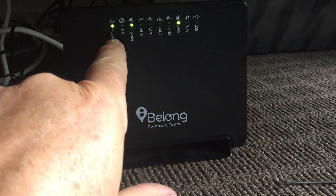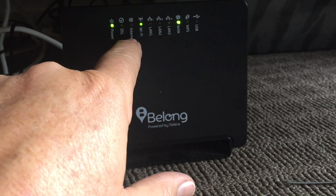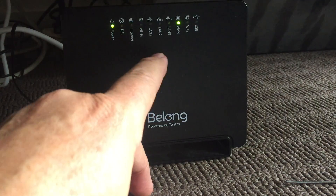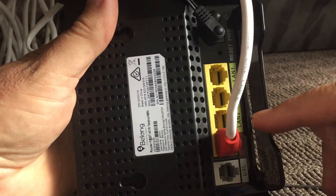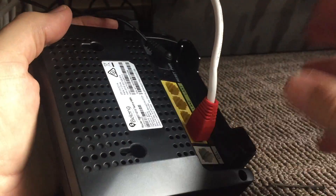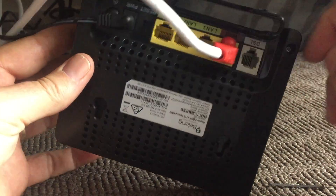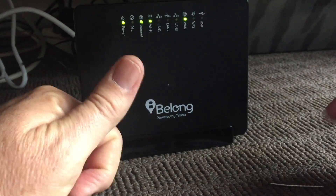On your modem, the power light is self-explanatory. DSL shows if you're connecting through a phone line — this one isn't. The internet light shows you've got an internet connection. Wi-Fi shows you're broadcasting so devices can connect. LAN — local area network — ports one, two, and three are on the back for plugging computers in directly, but these days Wi-Fi is just as quick. WAN — wide area network — is the connection coming in from the broadband box to the modem.